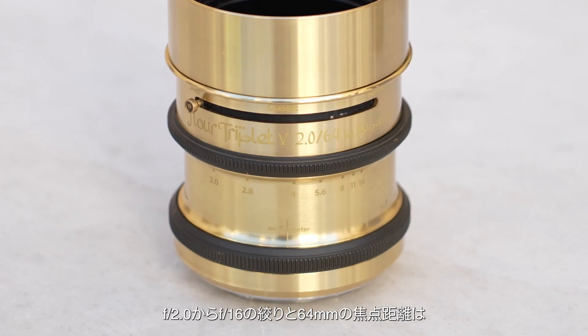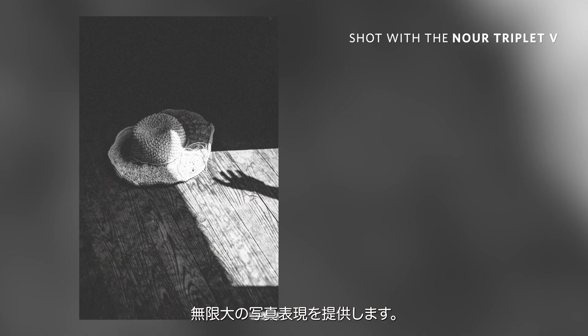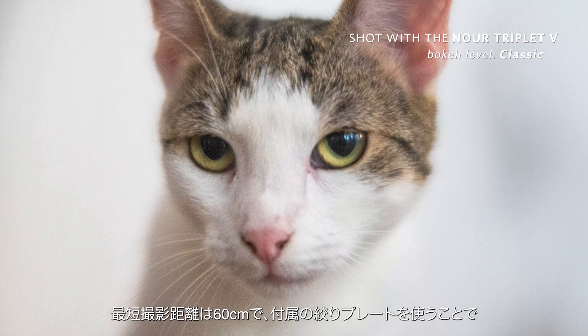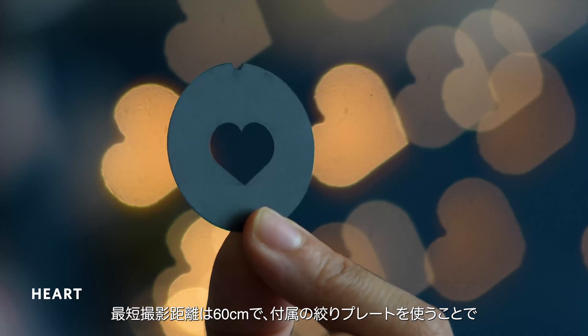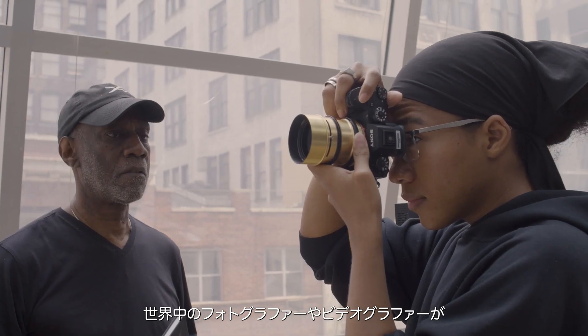With an aperture range from f2 to f16 and a 64mm focal length, your creativity is unlimited. Get as close as 0.6m and use specially shaped aperture plates to create beautiful background effects.